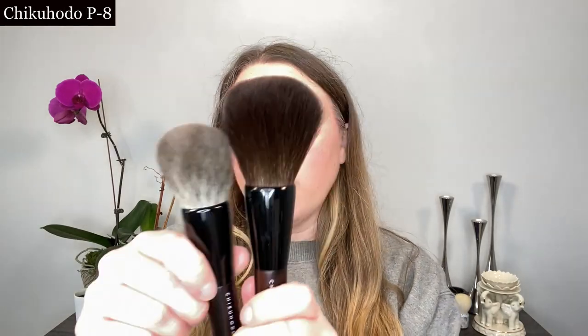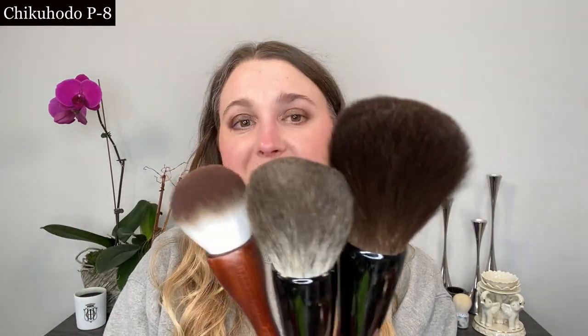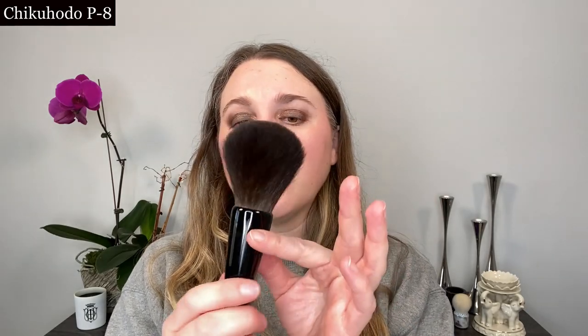This brush is the Chikahodo P8 — you can see it has much, much longer bristles than any of the other brushes here. I actually haven't used this yet, but technically it's not round. If you look closely, at first glance it might appear to have a round ferrule, but it is actually an oval ferrule, which starts to get into the flat round category. One of the things I want to mention about longer bristles: when you have something like this, it is ideal for a finishing powder — something you want to get a really light dusting from.